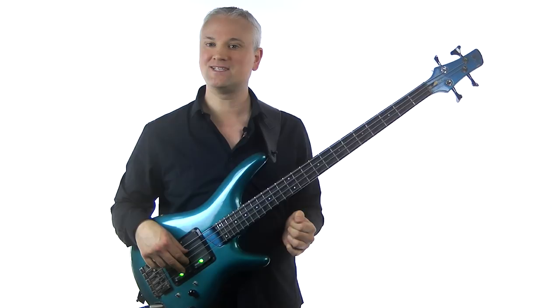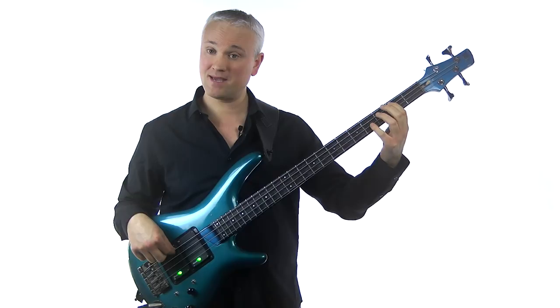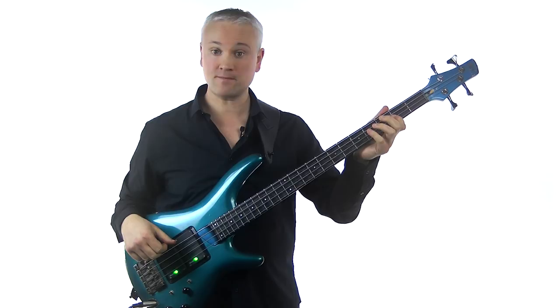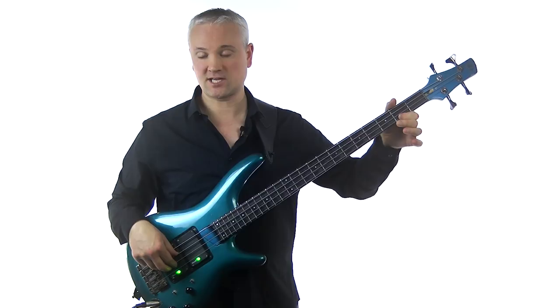You can feel this quite easily without having to count. We begin on B, 2nd fret of the A string, and then we move up in a kind of extended power chord — B, F sharp, B. So 2nd fret A string, 4th fret D string, 4th fret G string. Then we come down to the open A string and then up to E and A — open A string, 2nd fret D string, 2nd fret G string.